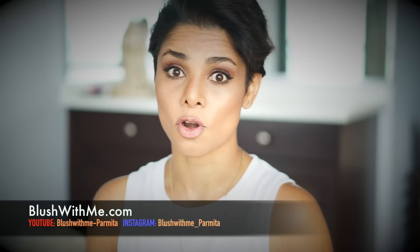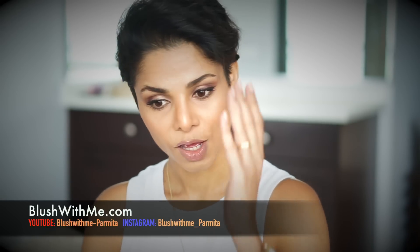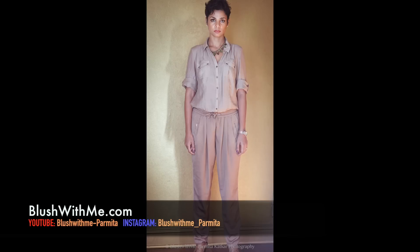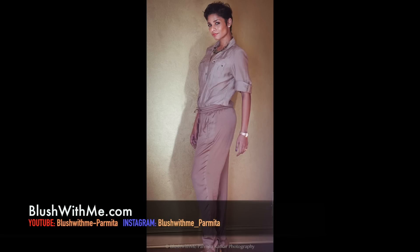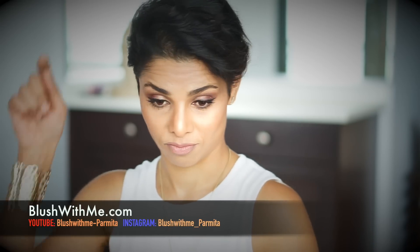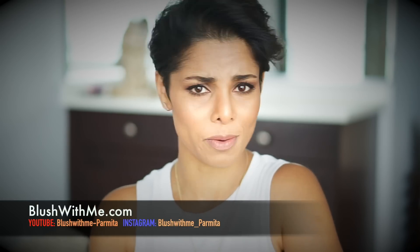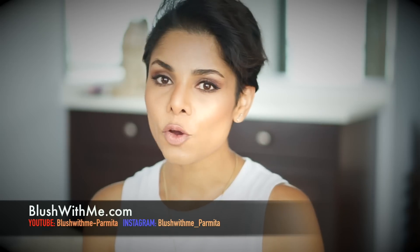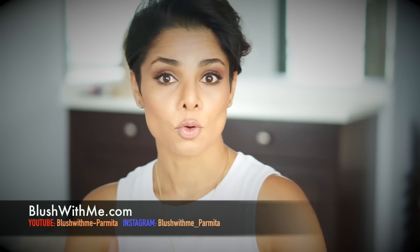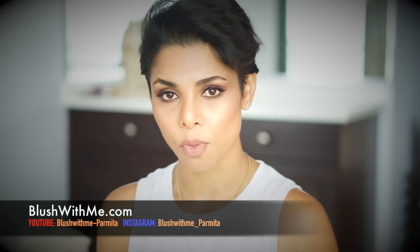Now let's see what next we can add to your pictures. If you haven't seen my video on how to pose, go ahead and watch that — you'll know how to shift your weight between your legs. Subscribe to my channel, watch that video and other videos. Now let's make you comfortable with just three or four things you can do with your hands.